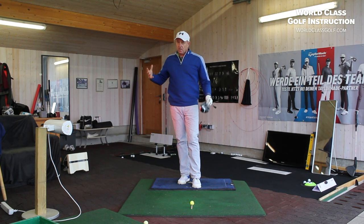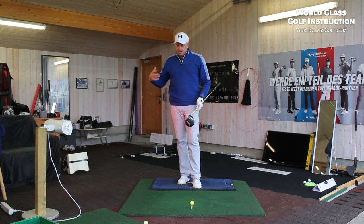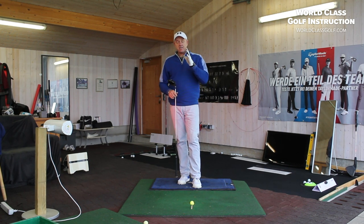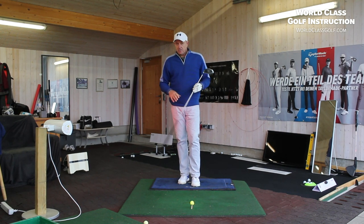I can guarantee if you get your backswing working correctly, if you get yourself tilting to the top correctly — not just turning to the top, tilting to the top — you're going to see some amazing things in your downswing, a chain reaction. Things are just going to slot back down so much easier.